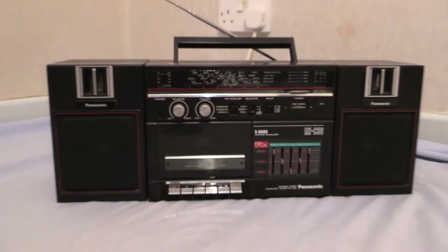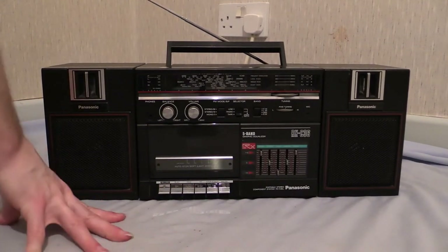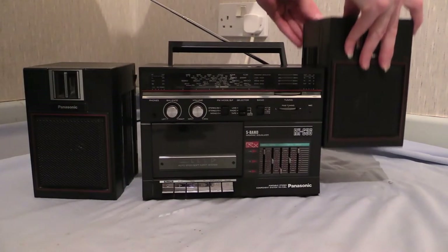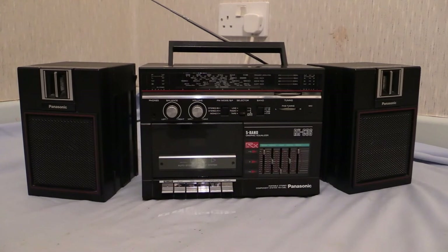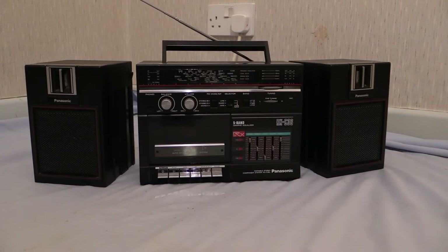Overall then, the little Panasonic RX-C36 is a nice little boomer. Now this being the way it's laid out, it is a three-piece boomer — there you go. Some people don't like three-piece boomers, but they do have their uses: you can have the centre unit there and move the speakers further apart to widen out the stereo sound. There was certainly an appeal back in the 80s to having a three-piece box — it was supposed to give it a sort of portable miniature hi-fi arrangement. Some speakers actually had a little keyhole slot in the back so you could put a screw in the wall and hang the speakers up.